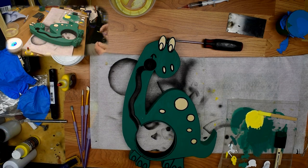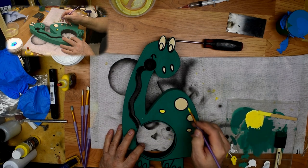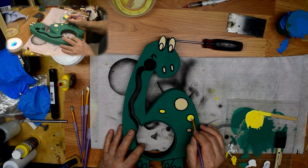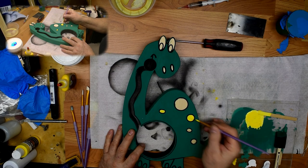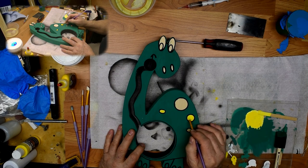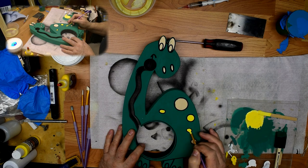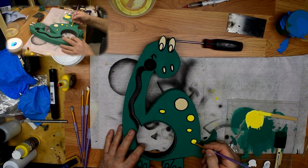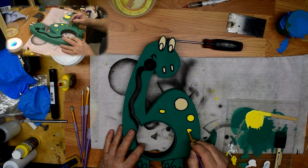I've got my yellow there. I'll take my little brush and we'll paint in the yellow — basically it's just trying to stay in the lines.